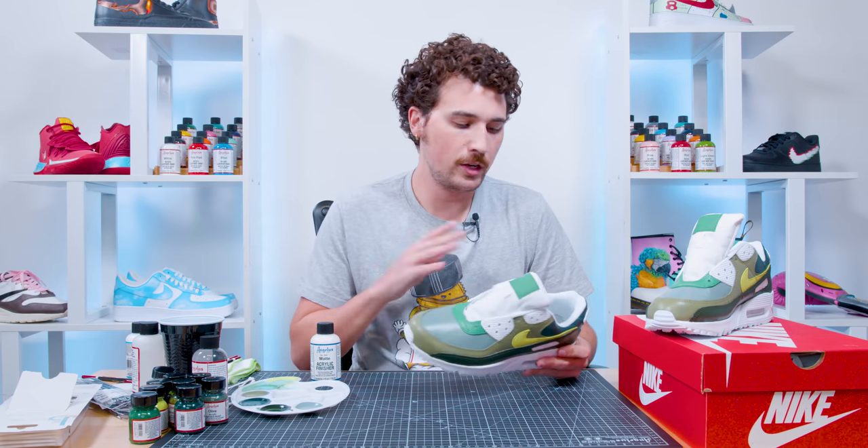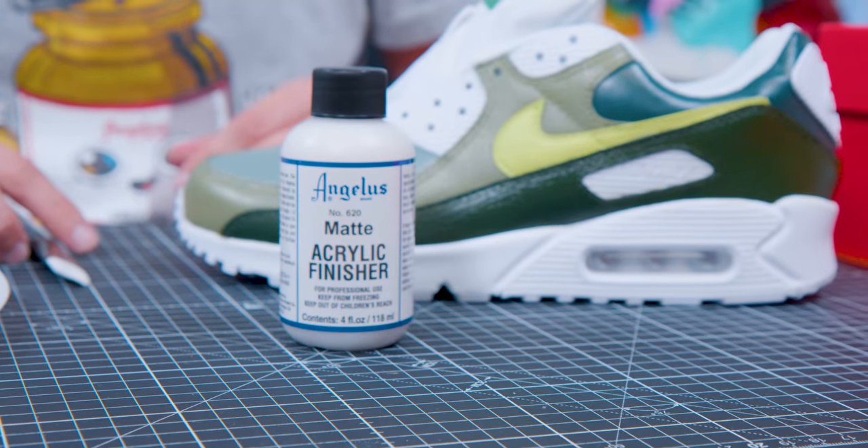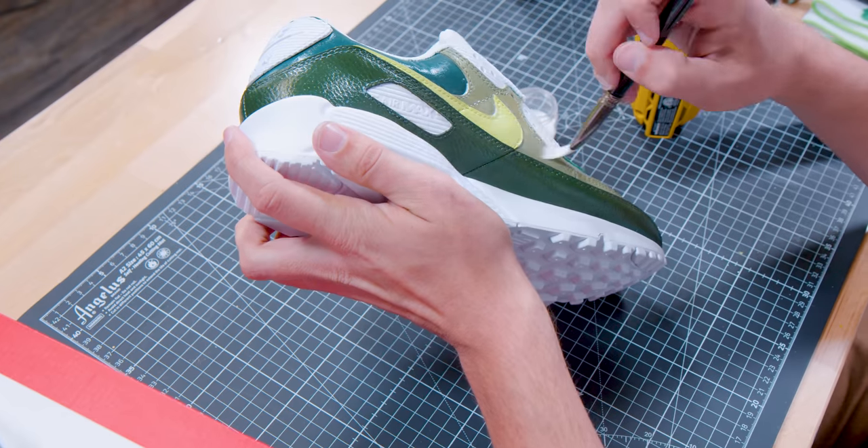We're done painting the shoes. All the edges are cleaned up and everything looks crisp and neat. The only thing left to do is add finisher — I'm going to use some Angelus Matte Acrylic Finisher and apply it over all the areas that we painted.